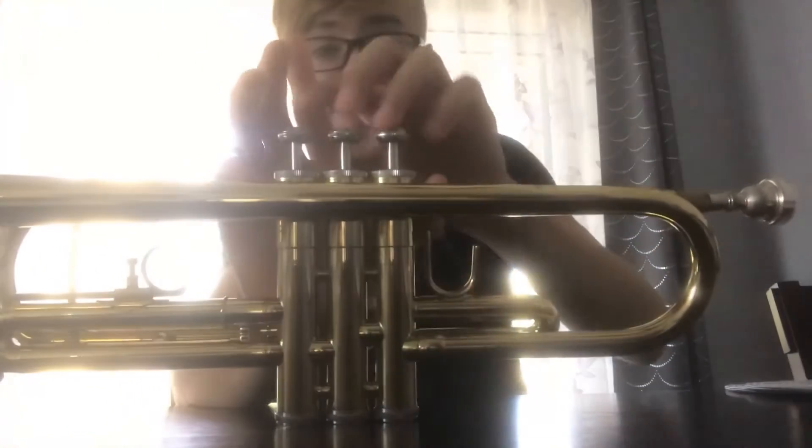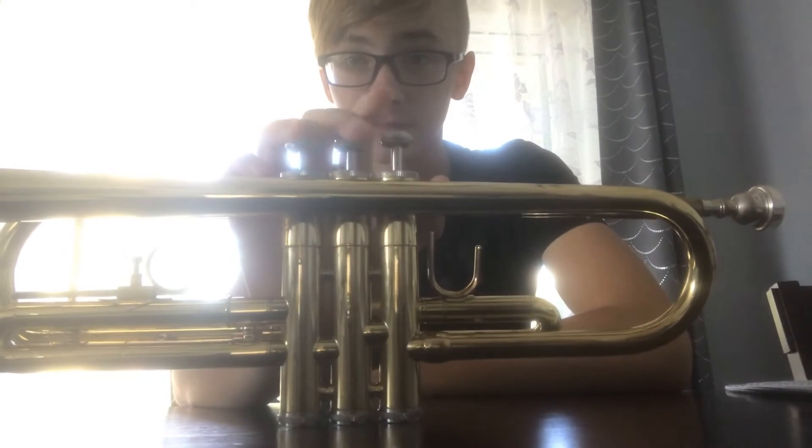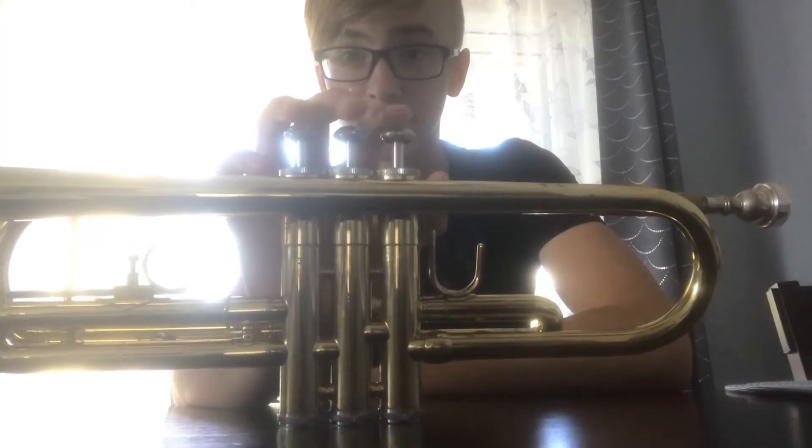Since we have only three buttons to push on, this is one, this is two, this is three — one, two, three, and so on. There are more notes, but yeah.